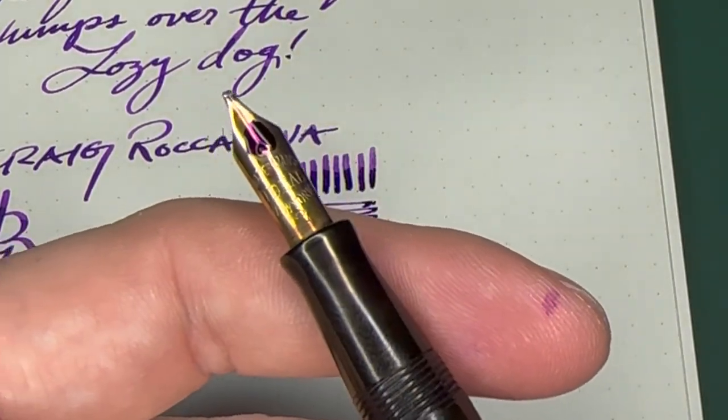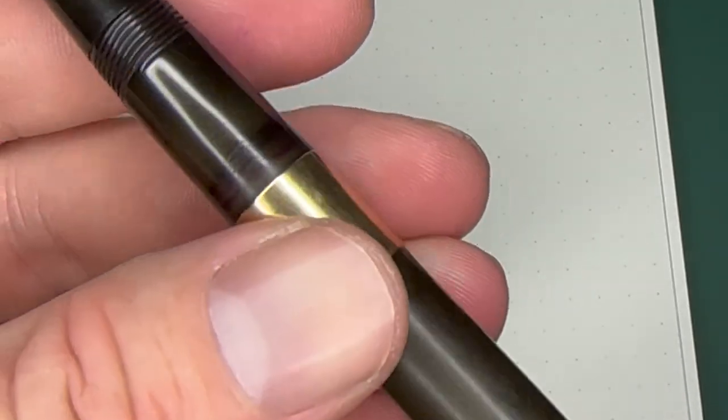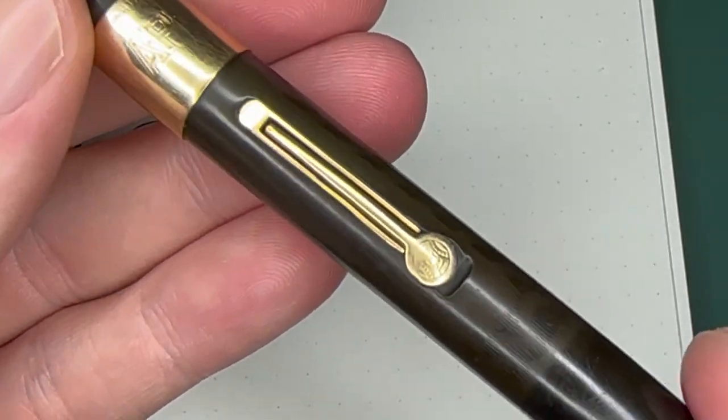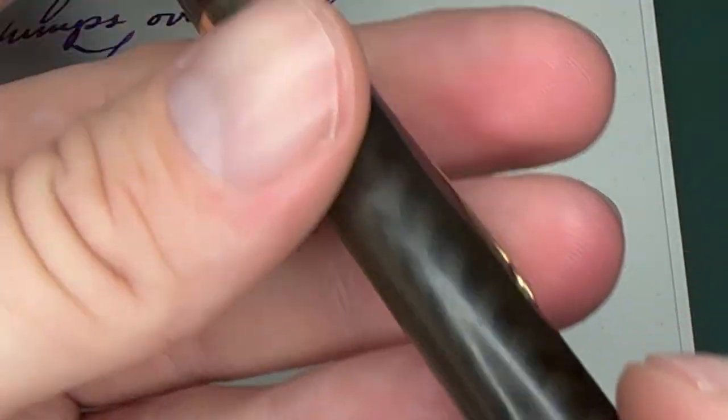I love it so much — I love the little 'AP' on it. I don't know who AP was, but they had really fine taste in pens. And then of course you can see the '752' on the back. Great pen, highly recommend it.